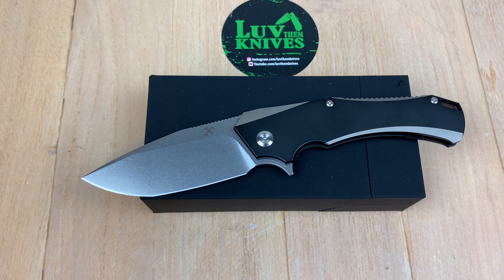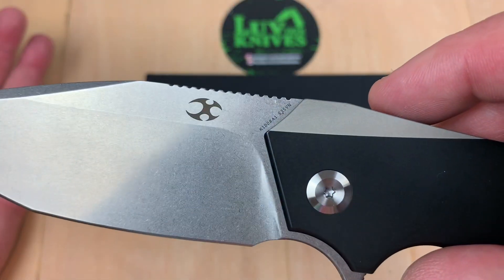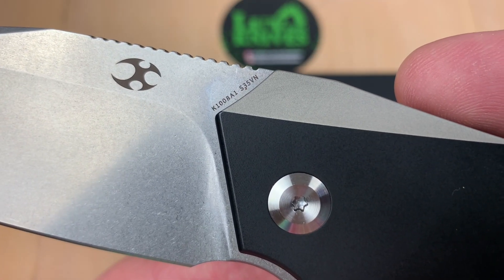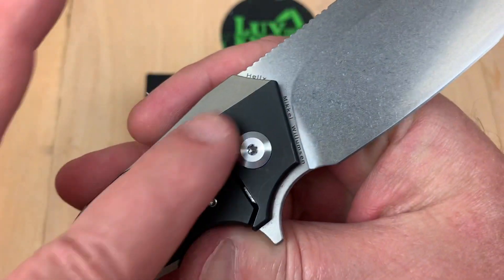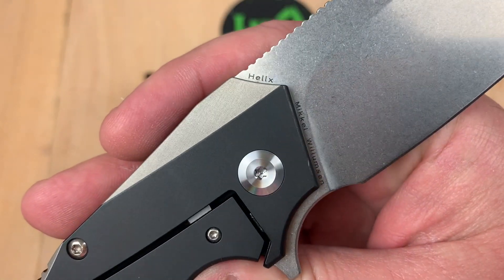All right, you're right, Joe. Love them knives here. This is the Hellx by Kansept Knives — spelled H-E-L-I-X — and this model number is the K1008 Alpha 1 in S35VN. It's titanium on the frame. Mikkel Willumsen design, the Hellx.